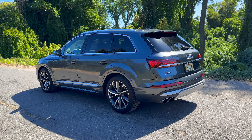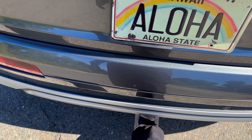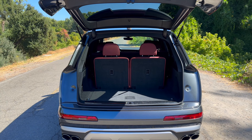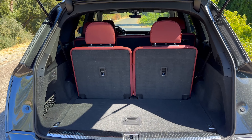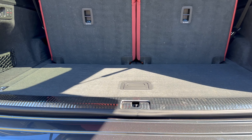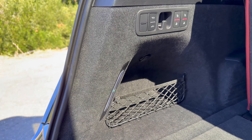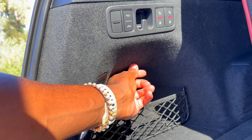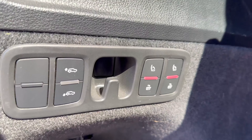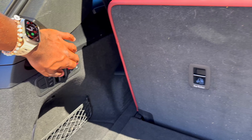Now let's look at the trunk of the Audi SQ7. I'm going to use the foot-kick sensor to open it — kick right here and it pops right open. This is a seven-seater, so I have the last two seats up in the third row. The loading floor is nice and flat. There's storage underneath, nice LEDs to illuminate the area, a 12-volt outlet, and buttons to raise or lower the suspension and fold or raise the third-row seats.